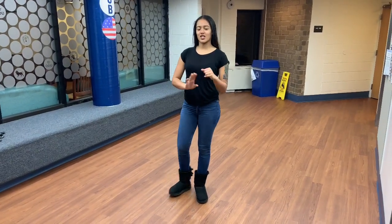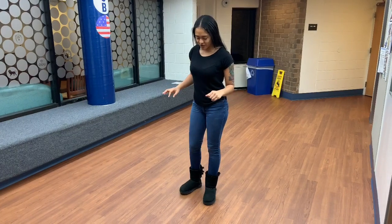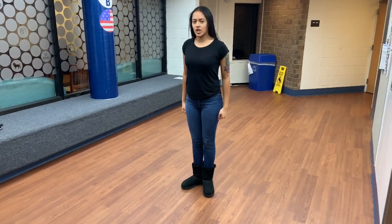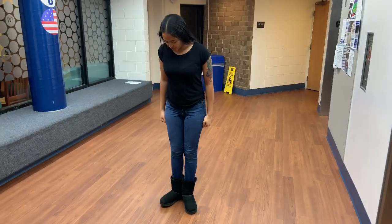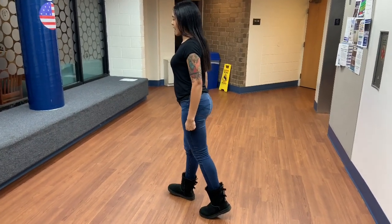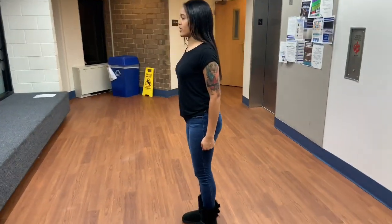The next drill movements I'm going to teach you guys are right face, left face, and about face. These facing movements' purpose is to change direction. For a right face, you start at attention. You're going to pivot — on your right foot you go on your heel, and on your left foot you pivot on your toes. You face to the right and then come together back at a 45 degree angle.